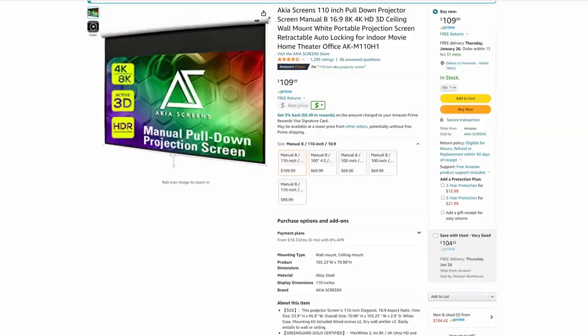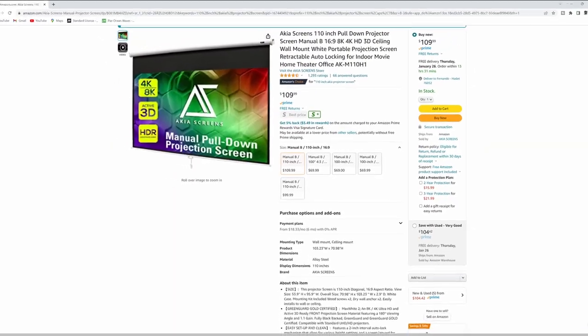I believe I paid at most like 120 bucks for it — it's a manual screen. I'm hoping it looks decent. I gotta pull it down just a little bit so that the TV is not visible.